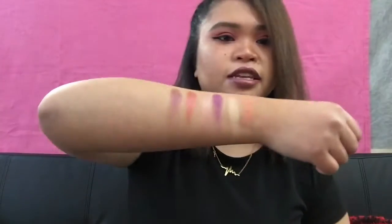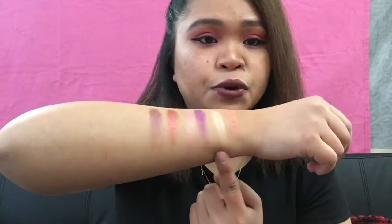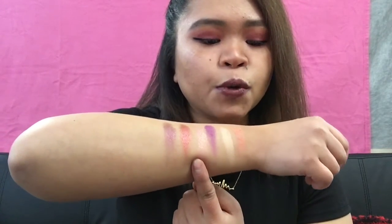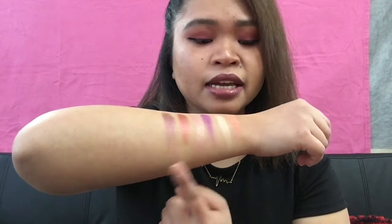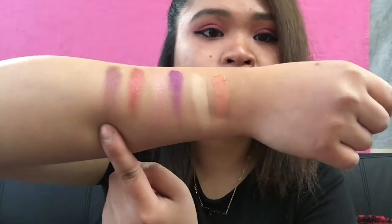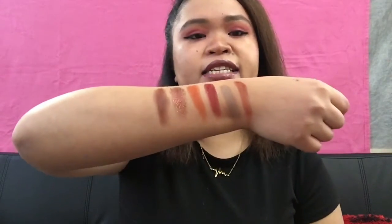These are the second row of six shades. The first one is Valor, the second is Purity, the third is Justice, the fourth is Medusa, the fifth is Prize, and the last one is Wisdom. They have a little bit of chunkiness to them.